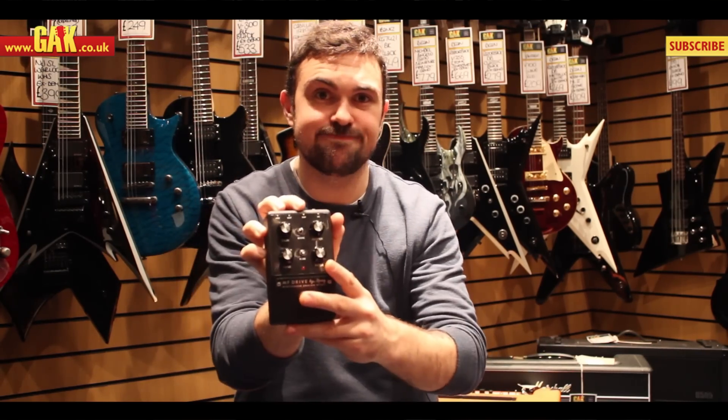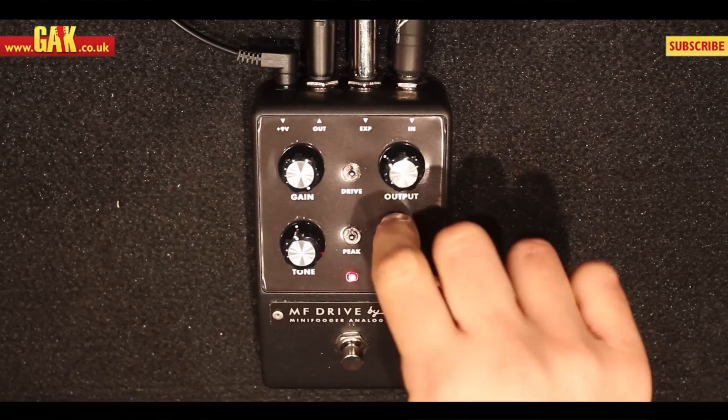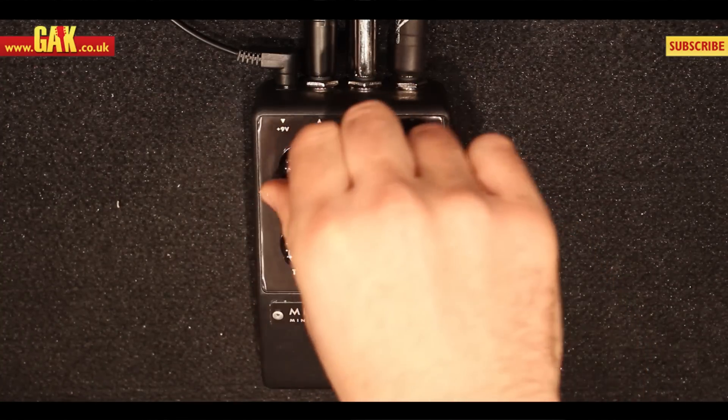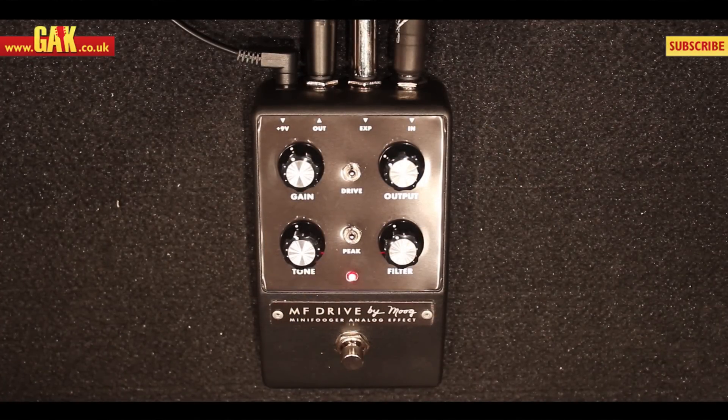So let's just plug it in and give it a listen. Oh my God.